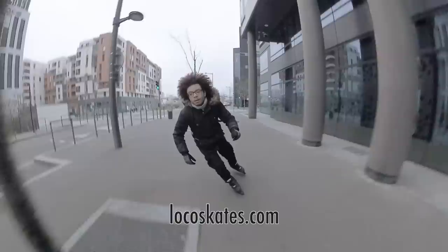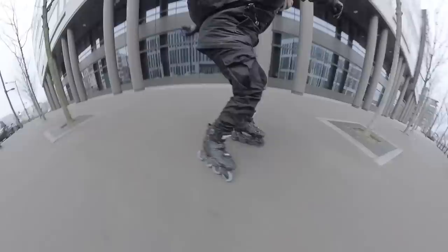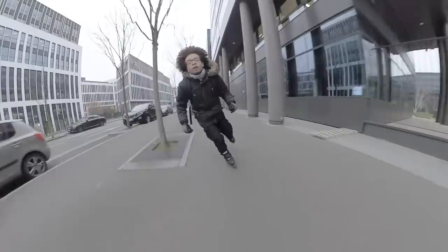We're also working on a little surprise for you in the near future and I can't wait to finish this project. Back to the skates — let's start with the unboxing and see what's new compared to the previous Igors, which were under the brand of Seba Skates. Then we'll see what I think about them after using them for a few weeks.